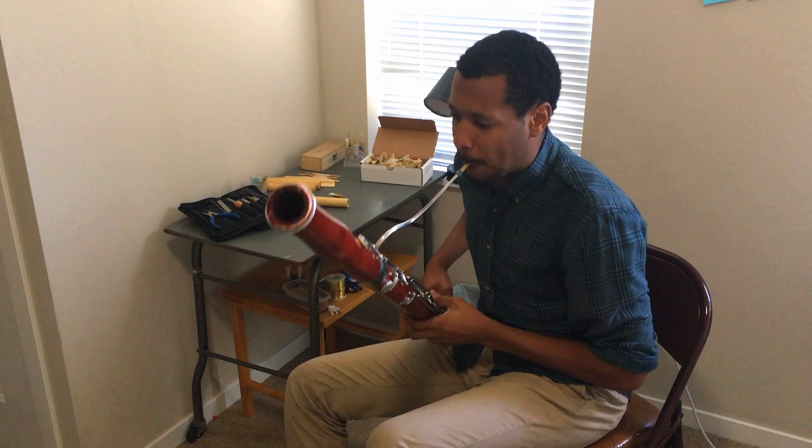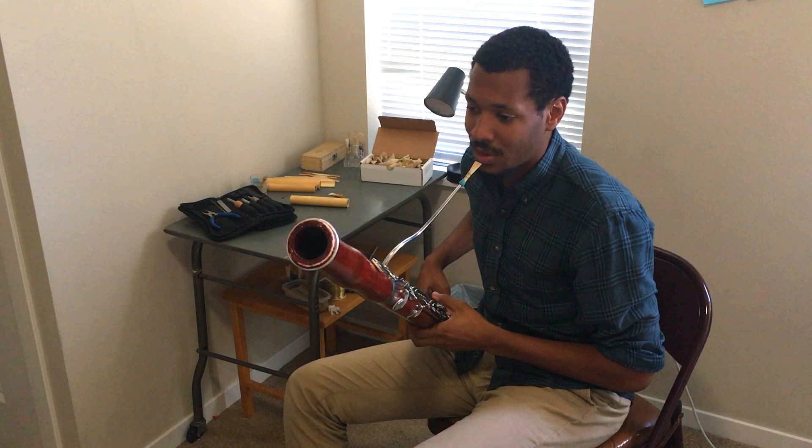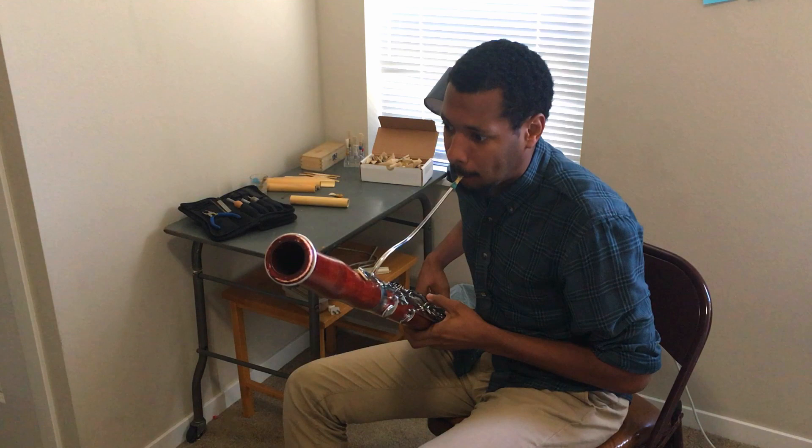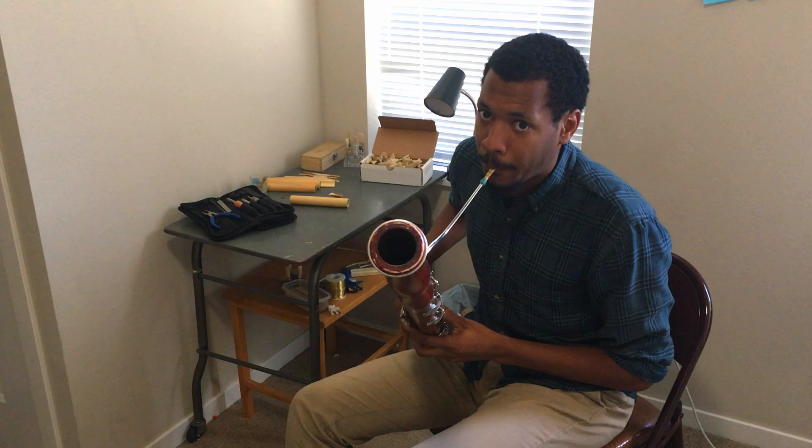There are things that we can do, like multi-phonics, which sound like this. We can do things that other instruments can do, like the trombone — we can do glissandos. And I can even do this really cool effect I like to call it the helicopter.